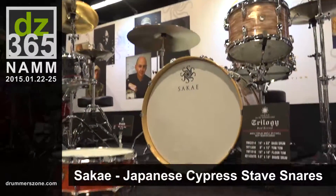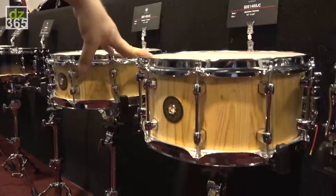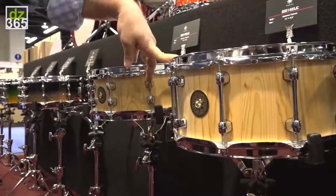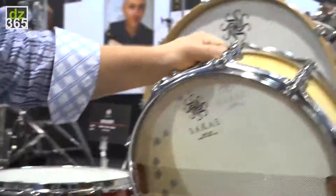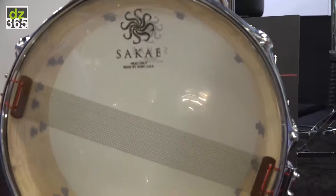Something we're very excited about this year is what we call our cypress — Japanese cypress stave and block style snare drums. These are very unique in a number of ways. We're using a new compression style technology in a block style format.